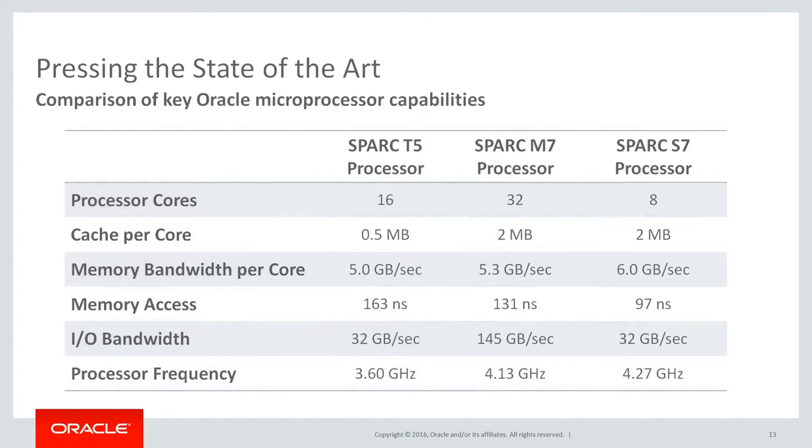Pressing the state of the art. This table illustrates key improvements of the Spark S7 processor capabilities compared to the prior generation Spark T5 as well as the latest Spark M7 processor. Processor core count is reduced to optimize for scale-out deployments. L3 cache per core is preserved when comparing to the highly efficient Spark M7 processor and is 4x increased compared to the Spark T5. Memory bandwidth per core has increased and memory latency is reduced because of the Spark S7 memory interface integration on chip. The Spark S7 has the same I/O bandwidth as a Spark T5 processor that has twice the number of cores, because of the I/O interface integration on chip. The core processor frequency has increased by 15% versus the Spark T5. The actual bandwidth values may vary depending on the implementation of each server model.